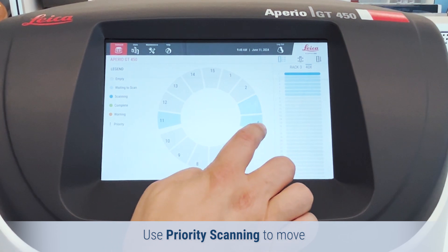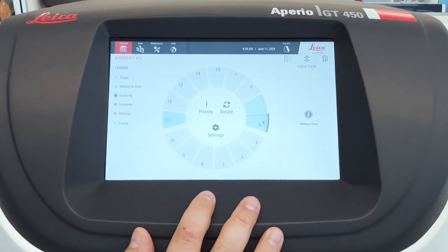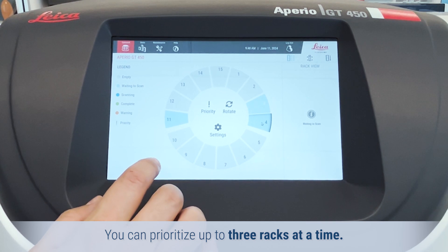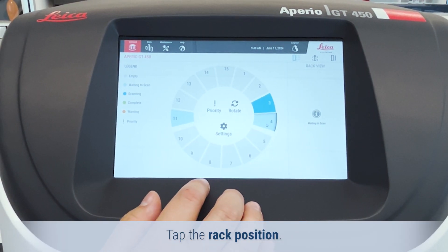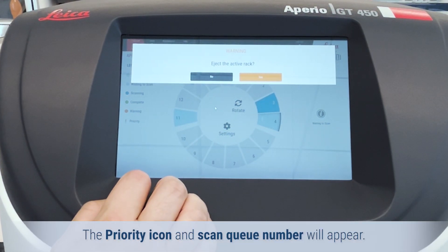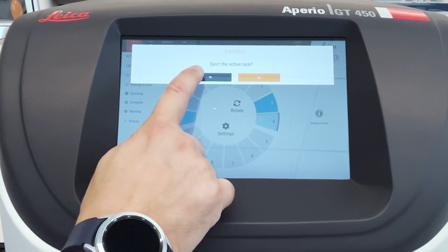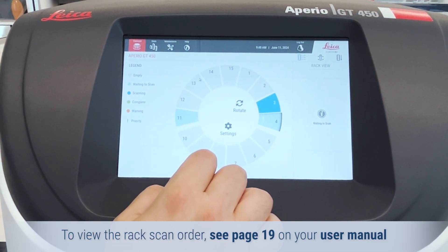Use priority scanning to move one or more racks to the front of the scan queue. You can prioritize up to three racks at a time. Tap the rack position, then tap Priority. The priority icon and scan queue number will appear. To view the rack scan order, see page 19 in your user manual.